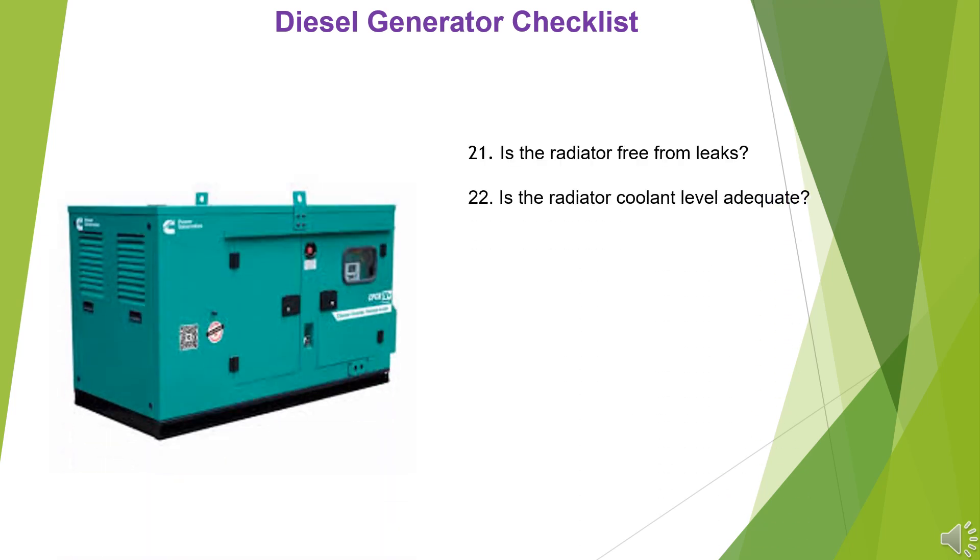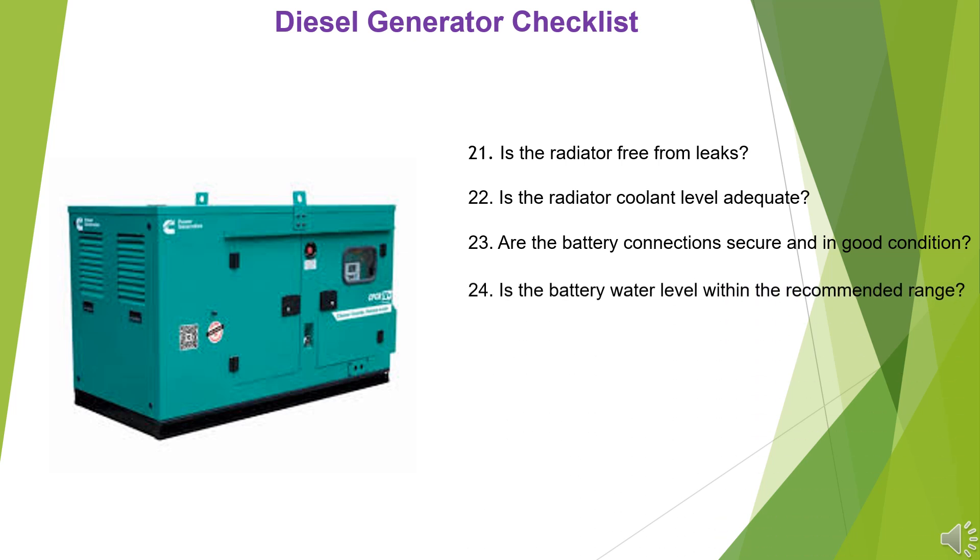22. Is the radiator coolant level adequate? 23. Are the battery connections secure and in good condition? 24. Is the battery water level within the recommended range?